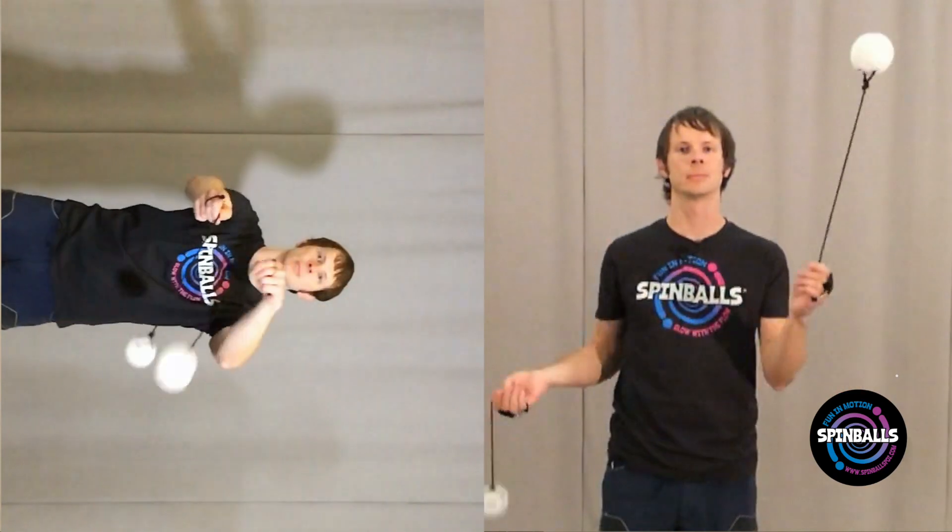Corkscrews are actually more or less the same thing as a two-beat weave, but performed in a horizontal plane. If you watched either one from the right angle, you'd be hard-pressed to tell the difference. So how do we learn the corkscrew?